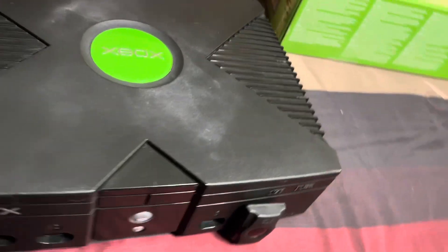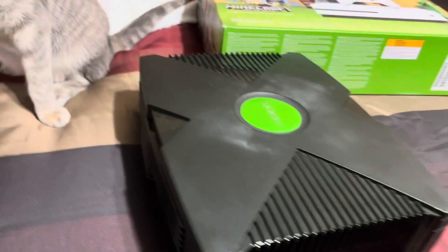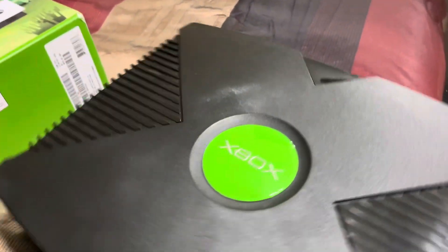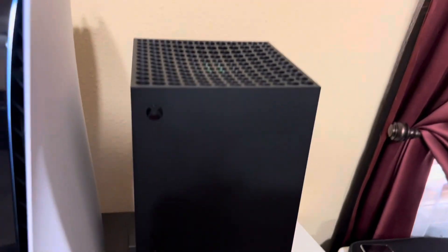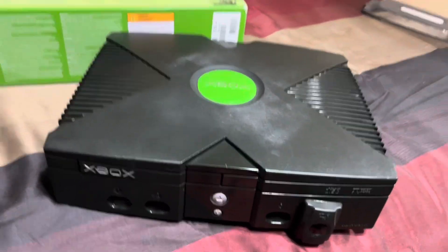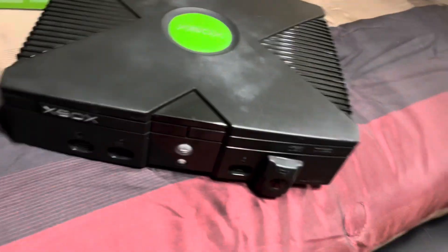So this is the original Xbox — a very cool console. Pretty clean for the most part; I should probably spray it off with some dust spray, but I haven't done it recently. That's what the original Xbox looks like compared to the Series X. Quick little video — hope you guys enjoy, thanks for watching, and we'll see you in the next one. Take care.